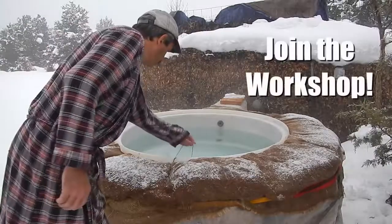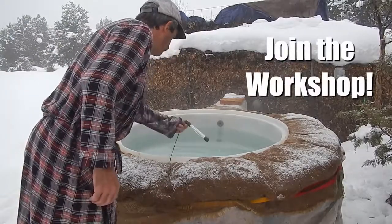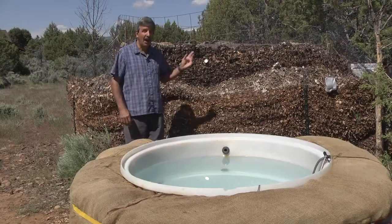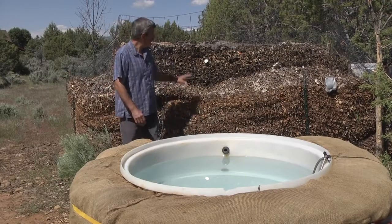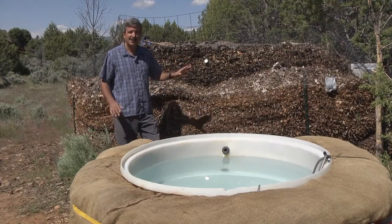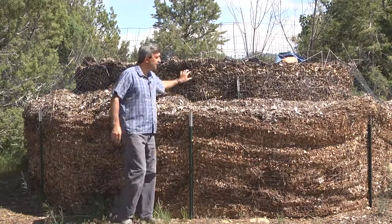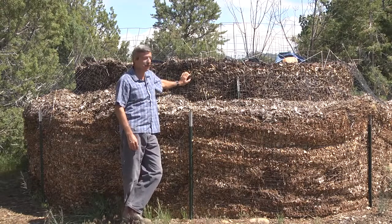I'll be going into the details on how all this works and how to build one of your own in an online video workshop coming up. I want to tell you why I built this. First, when I read about wood chip water heaters, honestly, I didn't believe it would work, so I wanted to see it for myself. And second, I have access to a lot of free wood chips, as many people do.